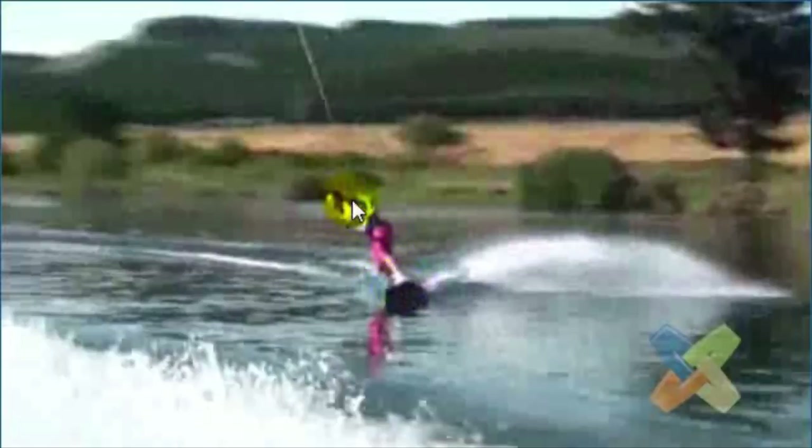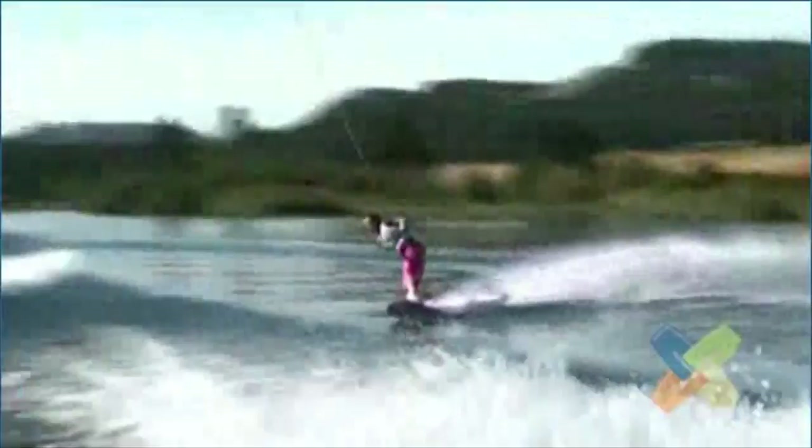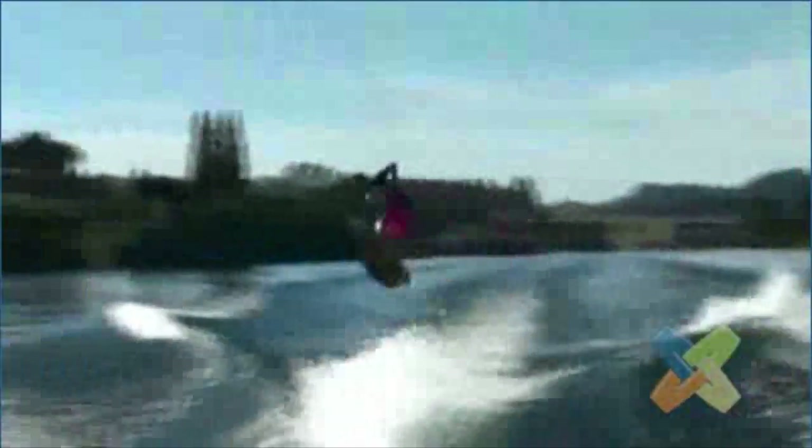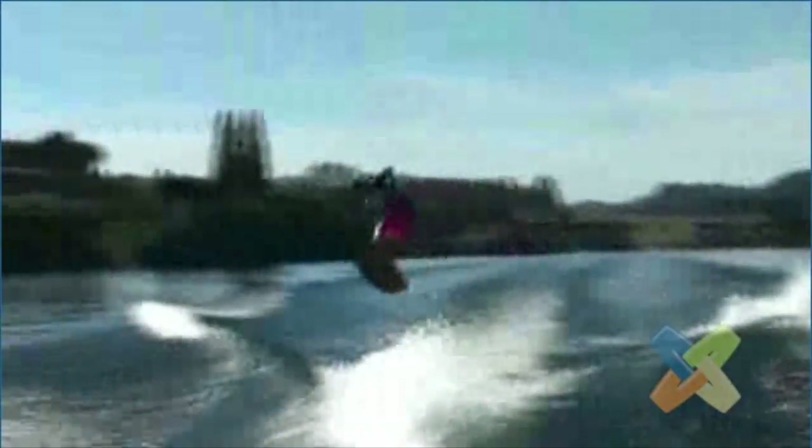When you hit the wake, this is going to act like an accordion and it's going to absorb a ton of that pop. If you opened up your shoulders towards the boat and got everything in line down the rope, that would be one less thing to absorb the pop and you'd go a lot higher. This bent position is going to absorb a lot of your toe side pop. You can see it all compressed right there — you actually get squashed down. And that's why you fly through the air a little out of control.